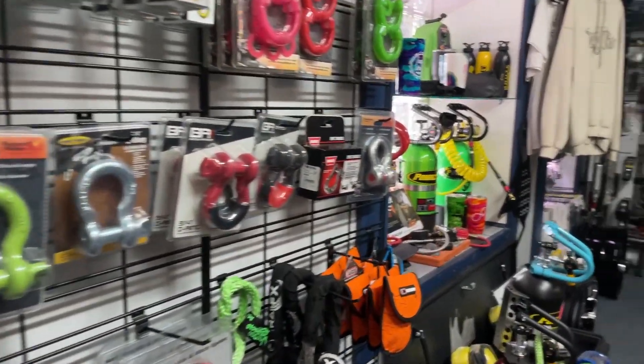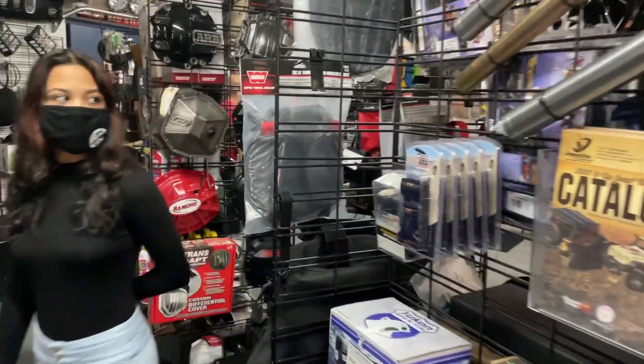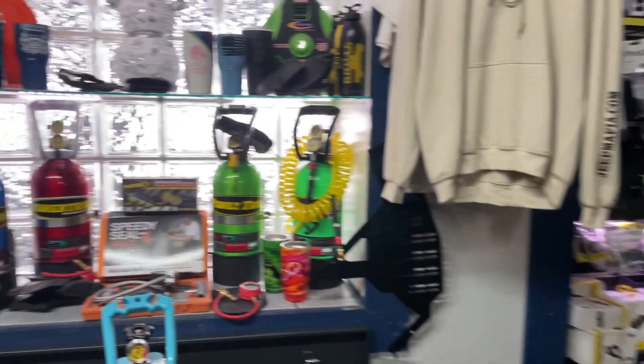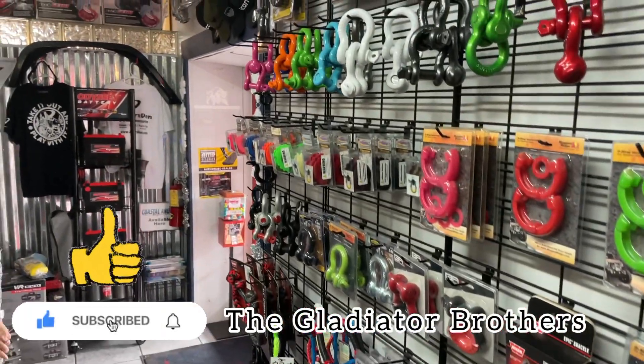At Jeepers Den you'll be able to find a lot of different accessories for your off-road adventures. Their friendly staff will help you find what you're looking for, and their team of mechanics will make sure those accessories are installed correctly. Don't forget to give us a thumbs up and subscribe to our channel!